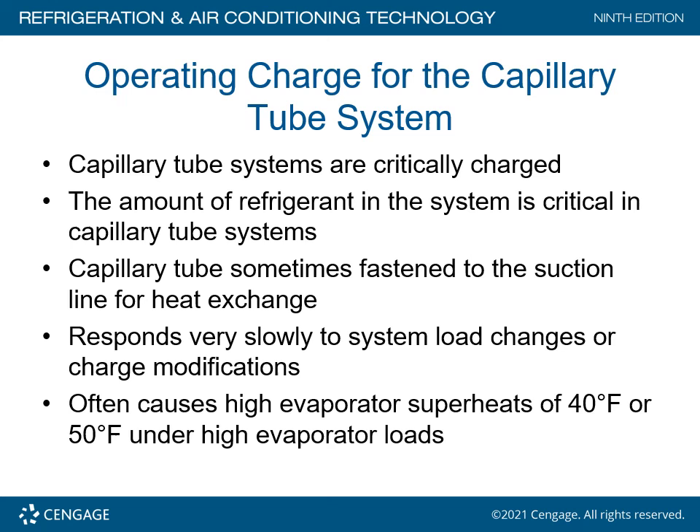Capillary tube systems are always considered critically charged, meaning the refrigerant must be weighed in. The amount of refrigerant in the system is critical to capillary tube operation. Capillary tubes are sometimes fastened to the suction line for heat exchange purposes. The system responds very slowly to load changes or charge modifications and often causes high evaporator superheats of 40 to 50 degrees under high evaporator loads.